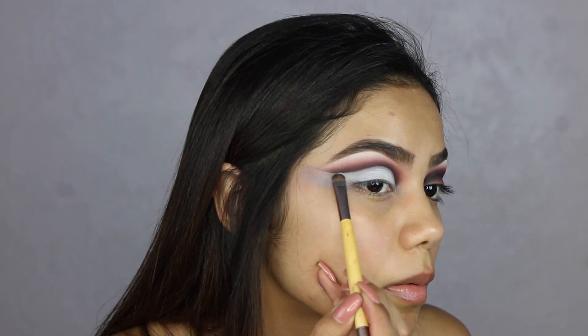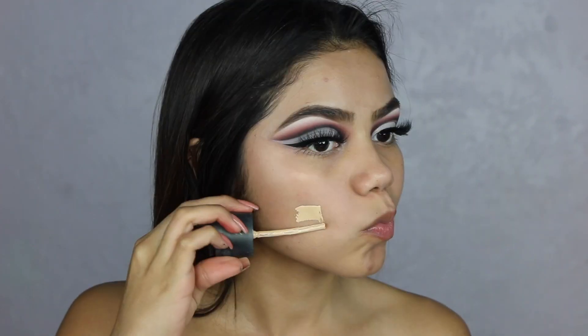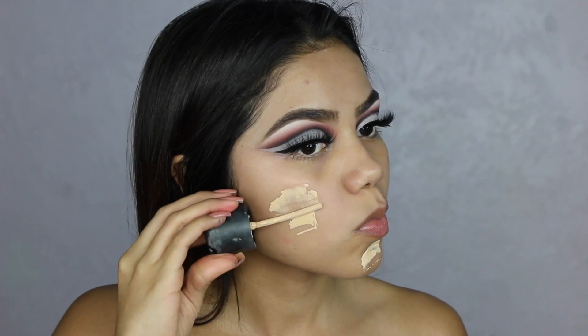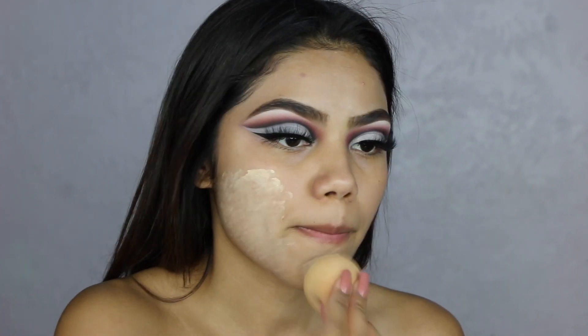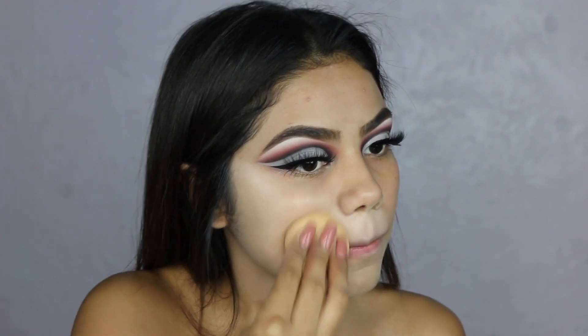Now we are moving on to our face, and with the power of editing we have our lashes and ring liner done. So here I'm applying my primer — this is the Hourglass Veil primer. I'm going to apply a very light foundation, like ten times lighter than my face, it's so light. I'm just going to apply this with the Beauty Blender all over my face.